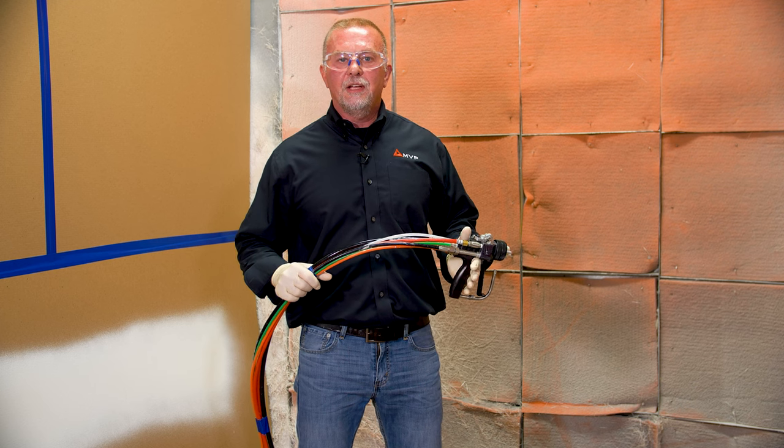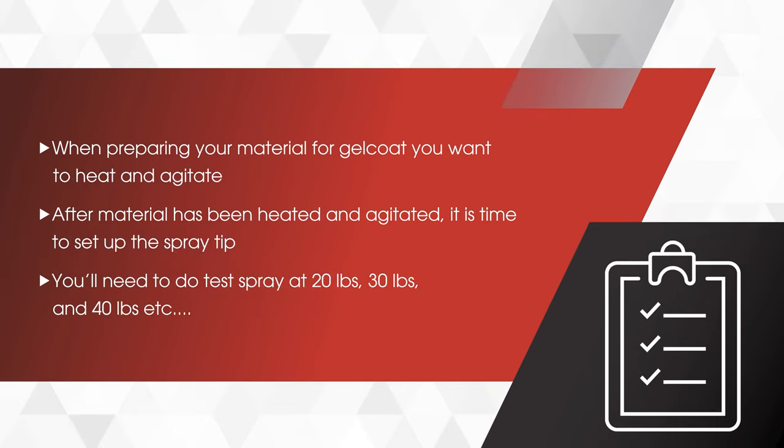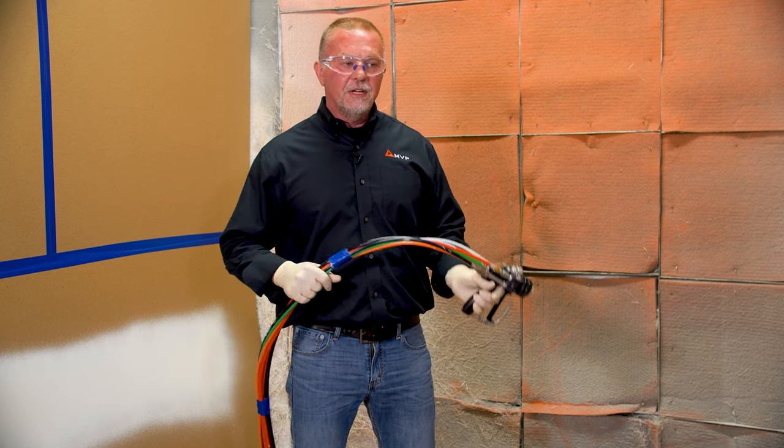Once you have your material agitated and heated, it's time to set up your spray tip. What we're going to do is do a test spray at 20 pounds, 30 pounds, and 40 pounds, and so on. Now we're going to start at 20.